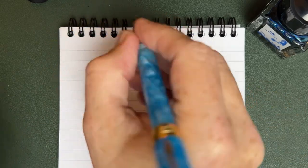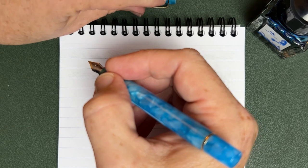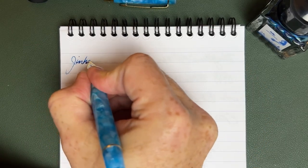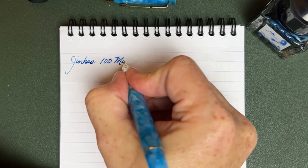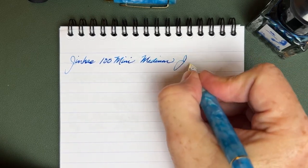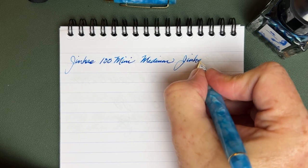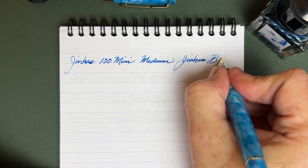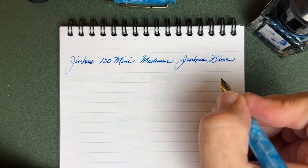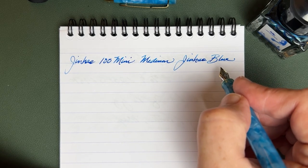Let's see how this pen writes. You see how long that is — it's like a baseball bat even if it's a fairly narrow pen. I'm going to write with this unposted. The ink today is Jinhao Blue, and let me tell you — I never hear anybody raving about Jinhao inks, but this blue is really striking.